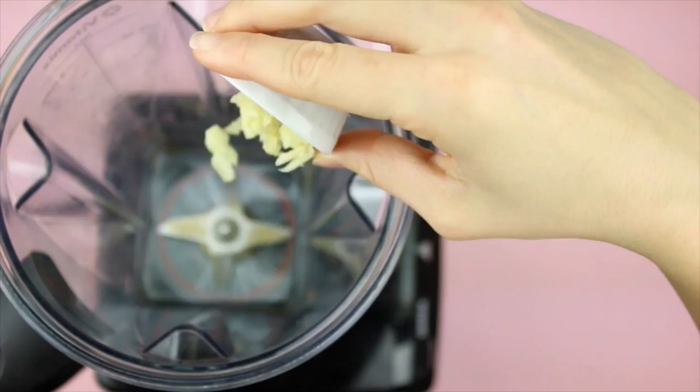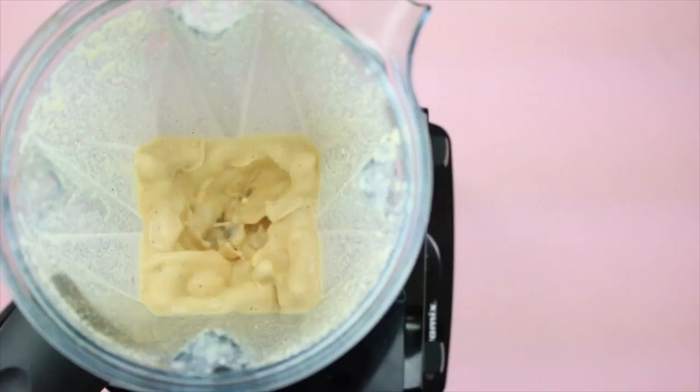First, we're going to make the cream base for our sauce. In a high speed blender, add in water, garlic, lemon juice, your spices, and cashews, and blend.